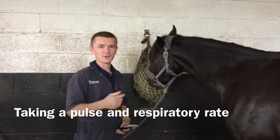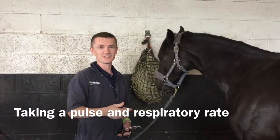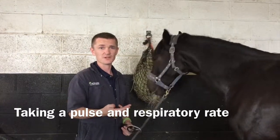Some of the most important things when we come out to emergencies is to assess normal parameters: temperature, pulse, and respiration.